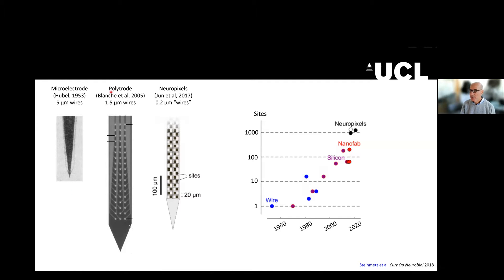As things improved over the years, in 2005 people were using these polytrodes, which had many recording sites. One of the things you will notice is that as you go up the shank, much of the space is taken up by the wires, which is true of our spinal cord too. This was an issue that got resolved by the arrival of IMEC and the fabrication of semiconductor techniques.